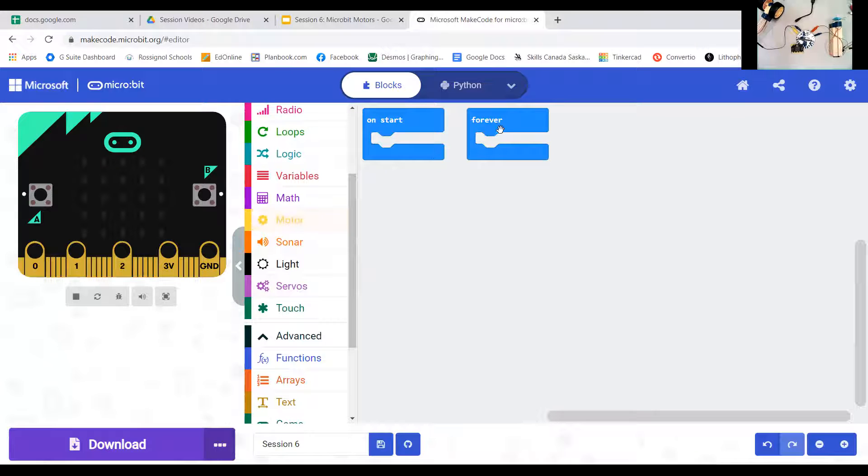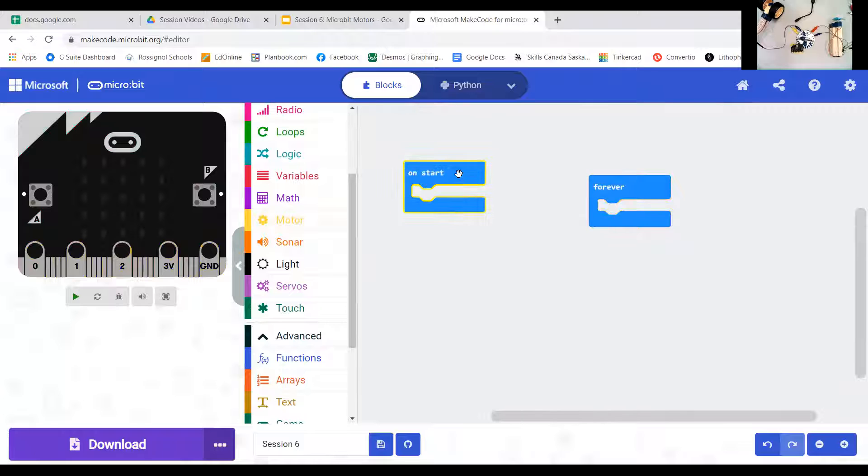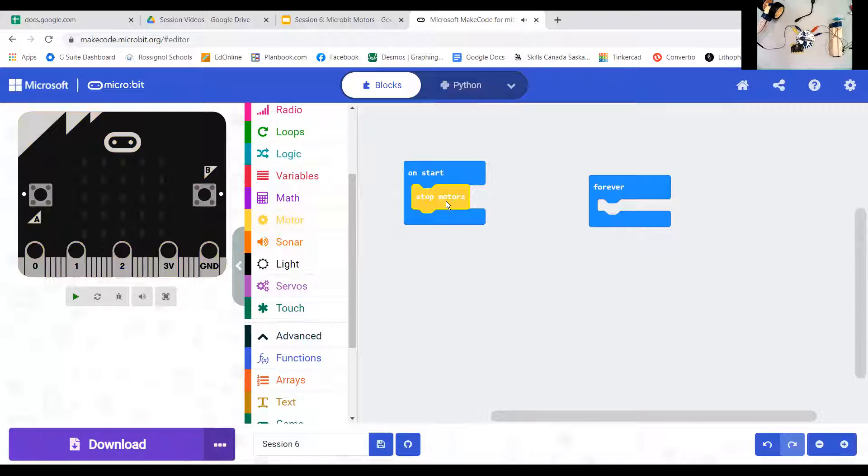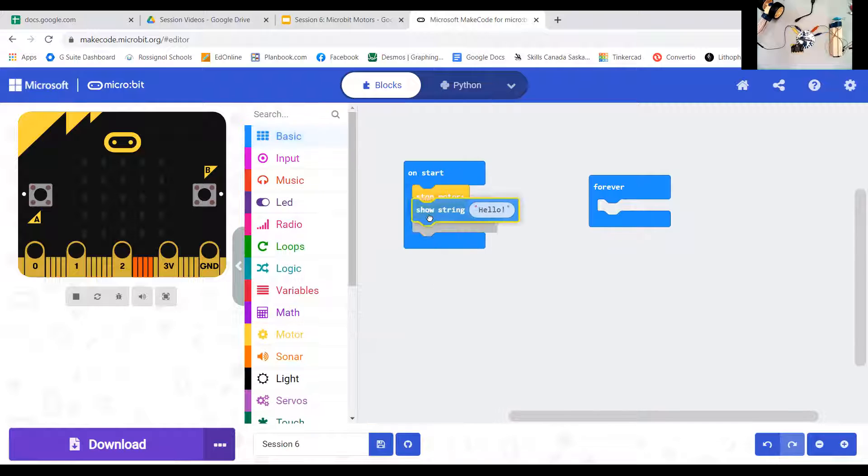The very first thing I want to do when everything turns on is make sure the motors are not moving. So in the 'on start' block, I'll place a 'stop motors' block — that's a safety measure. We don't want motors moving until we're ready. I also like adding a 'show string Hello' so we know the program has started — but stop motors comes first so no signal is sent to them.